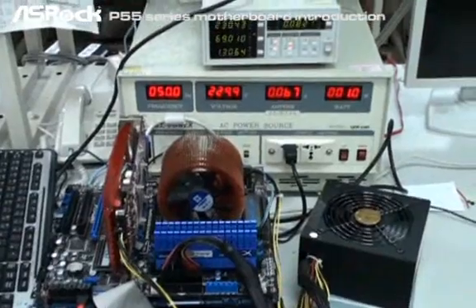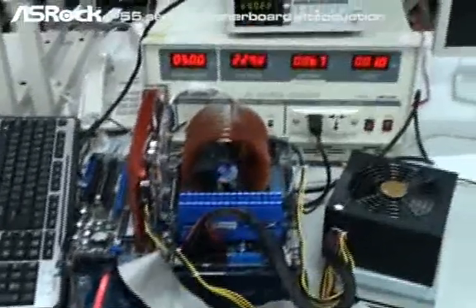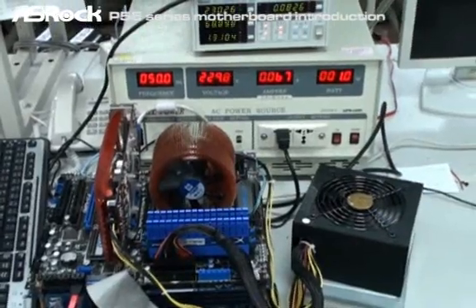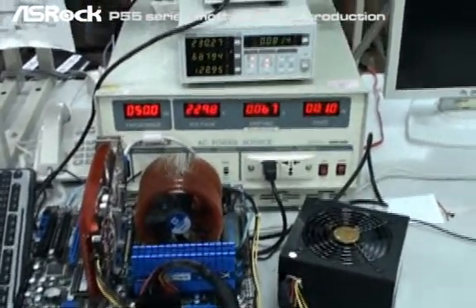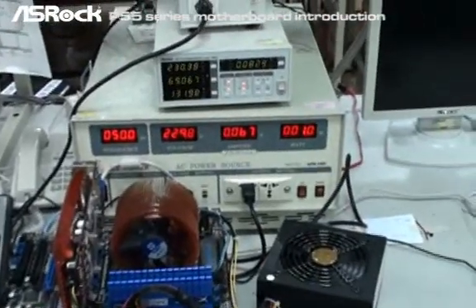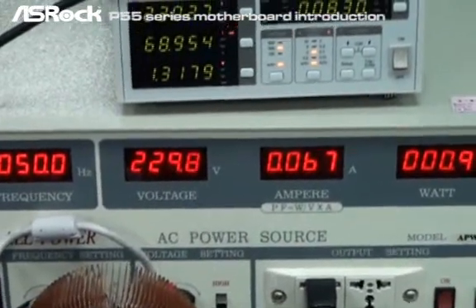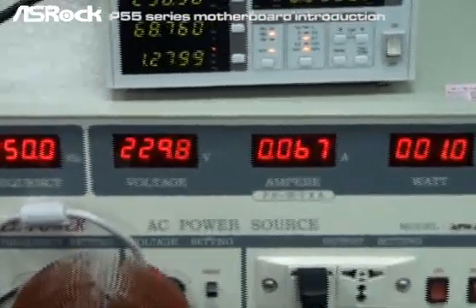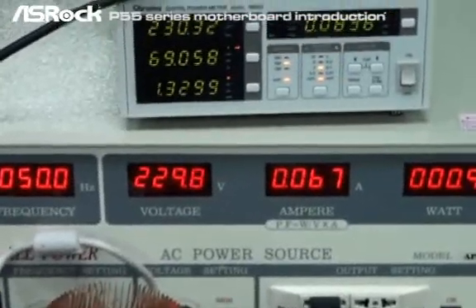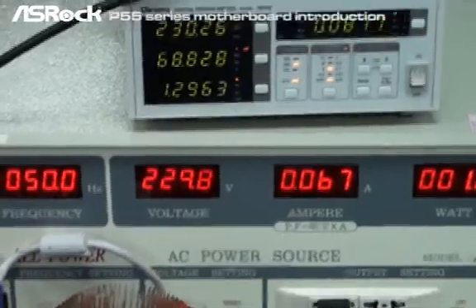The second system we're testing is the MSI P55 platform, using the same configuration. You can see that when the system is in off mode, according to the power meter, it still consumes 1.3 watts. So it definitely cannot pass the EOP standard either, because the total AC power consumption under system power off mode should be under 1 watt.